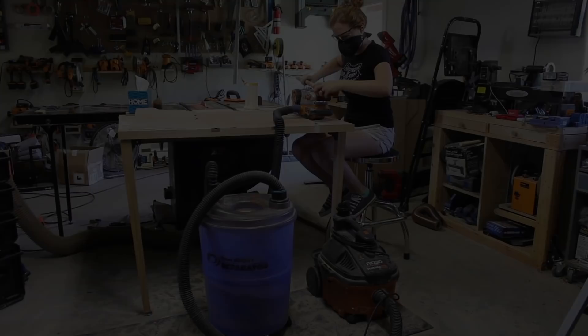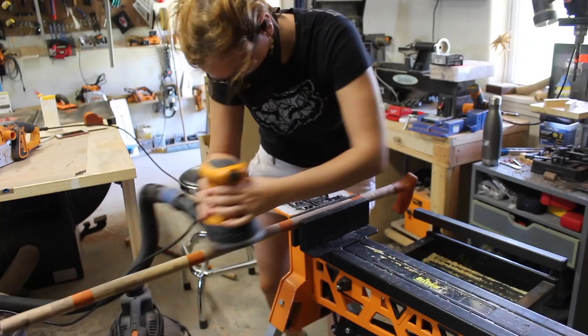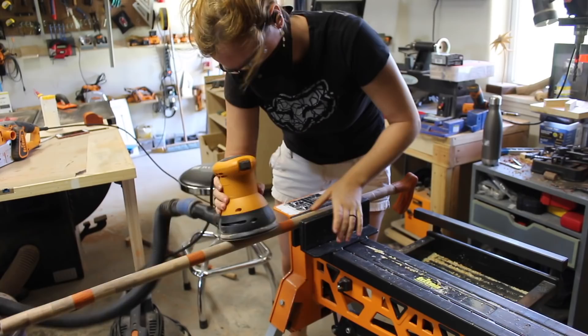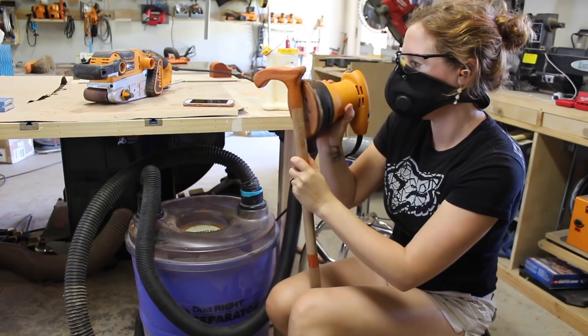I then glued the handle in place and set it in clamps to dry. This project was a lot of sanding. I went back to the belt sander to take out the larger inconsistencies, then stuck it in my super jaws and used my palm sander to do the detail and refinement sanding. I also found that the palm sander was the best way to massage that transition from the handle diameter to the body diameter.